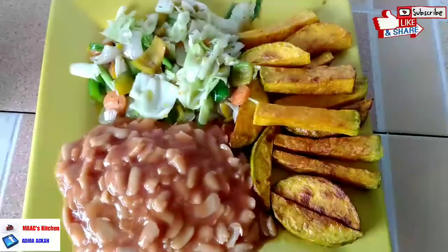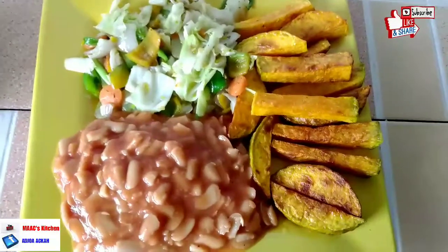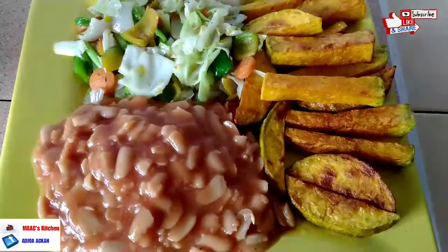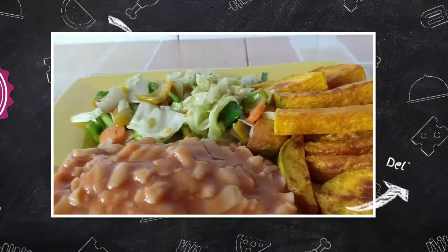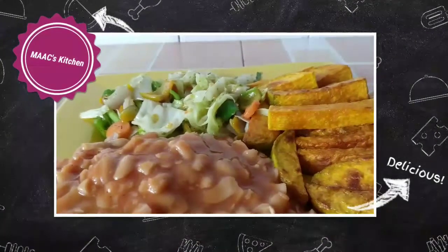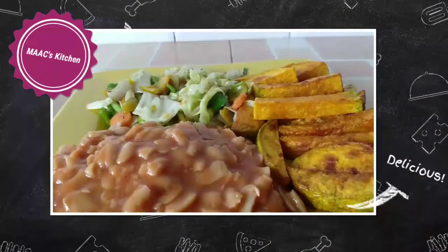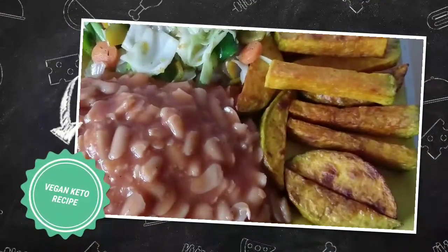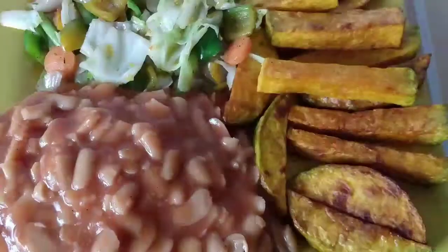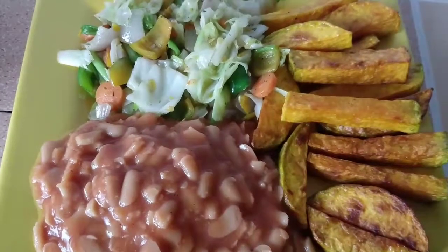If you have not yet subscribed, please consider subscribing, like this video, share it, and leave a comment. Thanks so much for being part of today's recipe — watch out for another awesome, sumptuous recipe. And last thing: if you want to learn how to sew, I'll leave a link to my sewing channel. Bye bye!